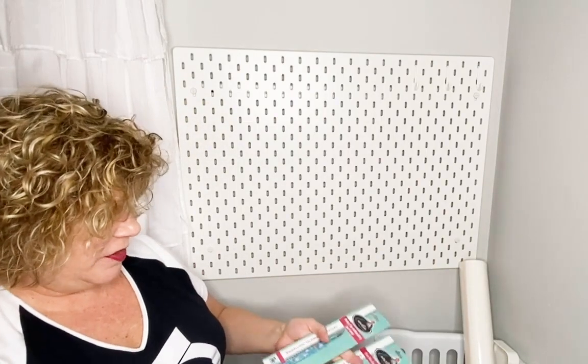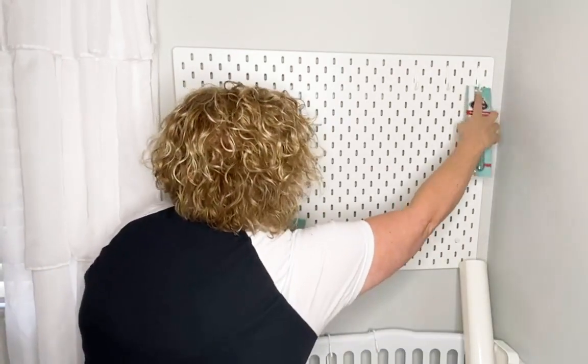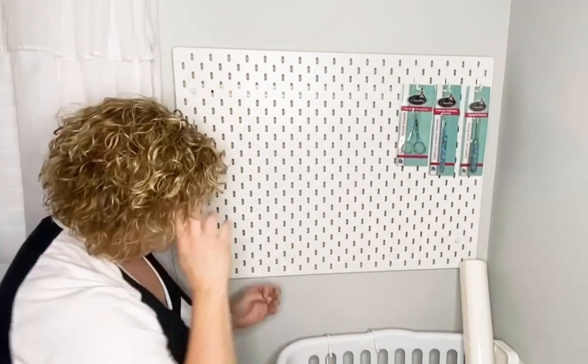All right, let me get these in order. These are about the same size so I guess it doesn't matter. I'll hang my seam ripper here and then my tweezers and my applique scissors.